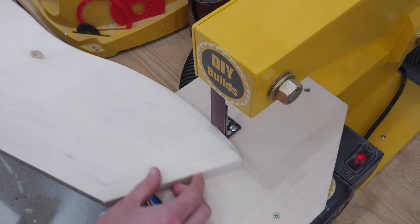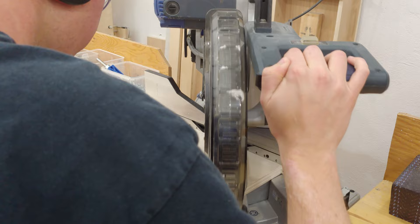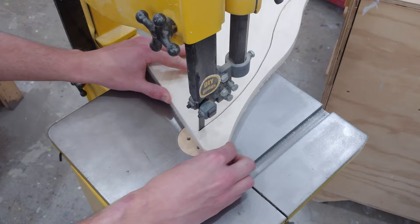This is important as next I'll use this piece to directly trace the shape onto the plywood to take all the guesswork out of making another side piece. This time I chose to make the angled cuts at the miter saw first, then over at the bandsaw the wavy profile.